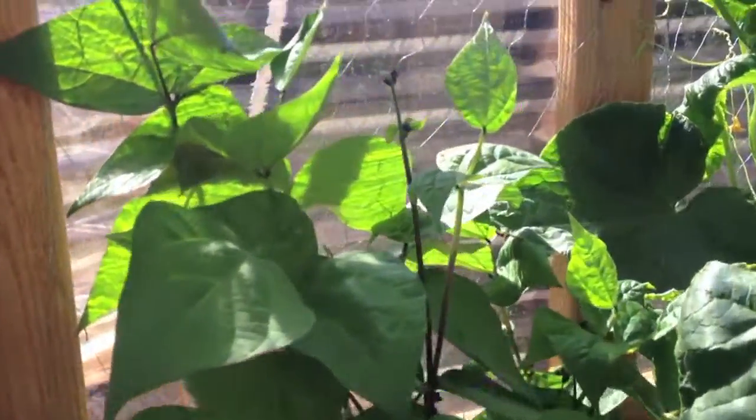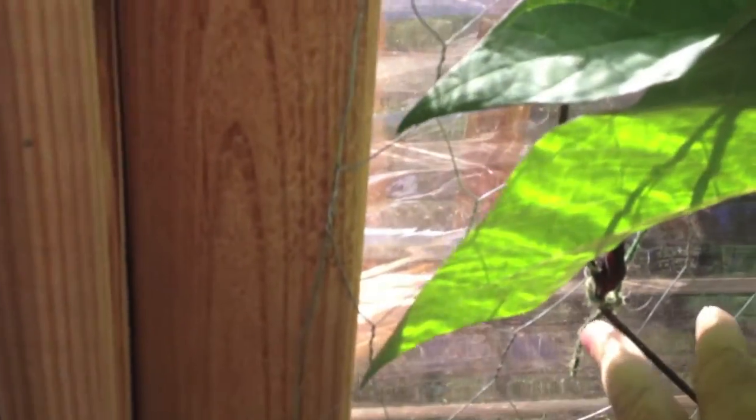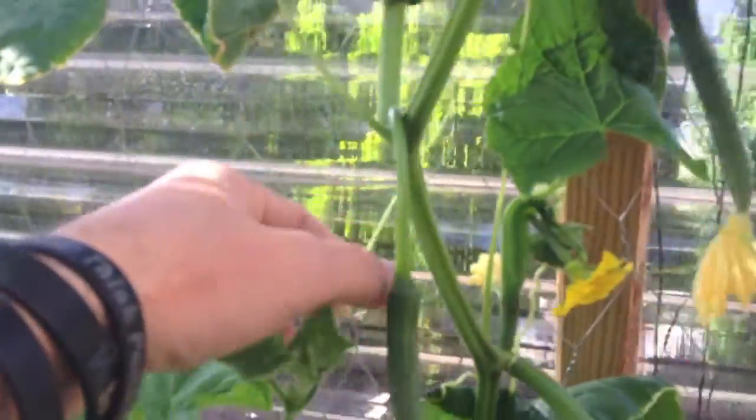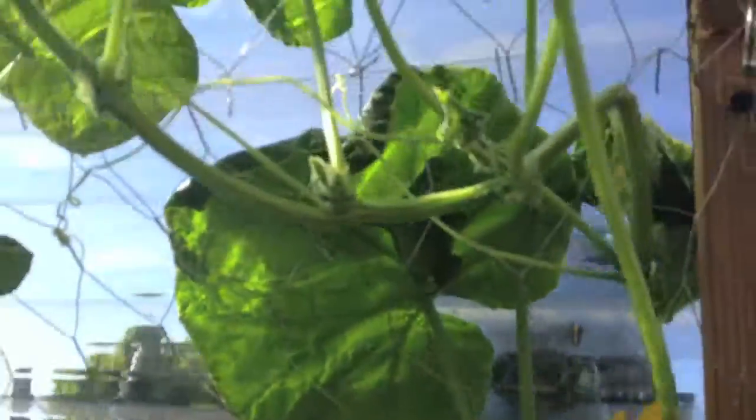And we have our beans here. All I do is train them — I have a little string, get them started on the chicken wire, and then they just kind of follow their own path up it. Same thing with the cucumbers. Cucumbers really didn't have to do anything — they have this built-in tendril that reaches out and grabs things, and so they did that all over here. I have chicken wire even on the ceiling here to give them a little bit more room to grow.